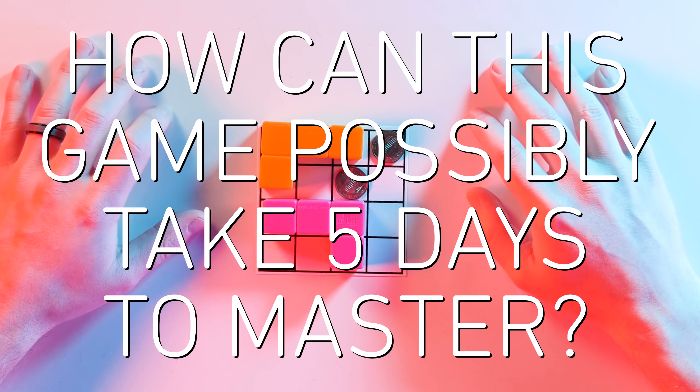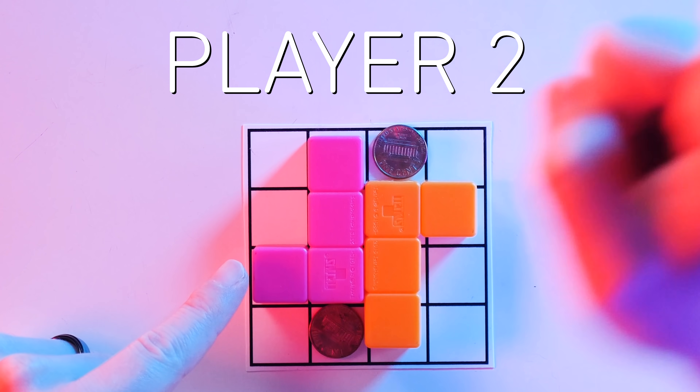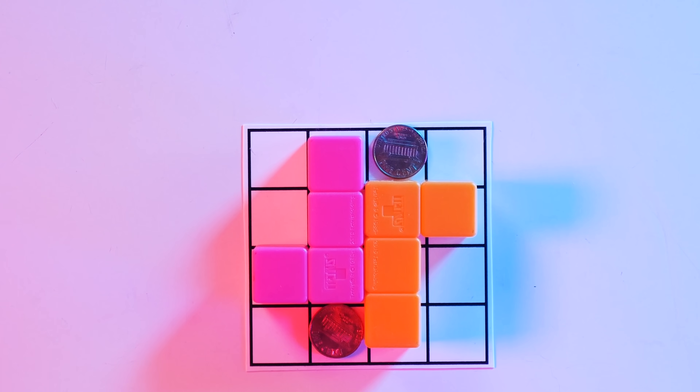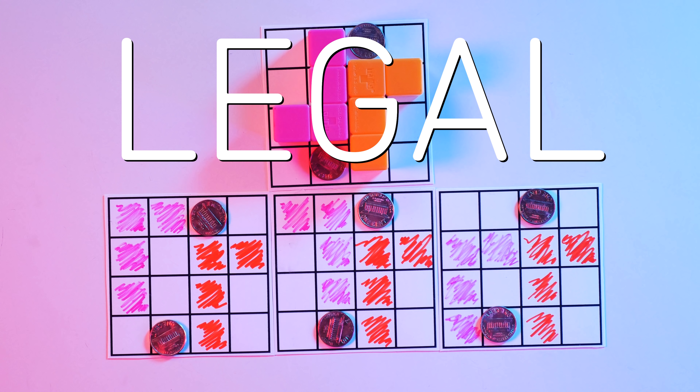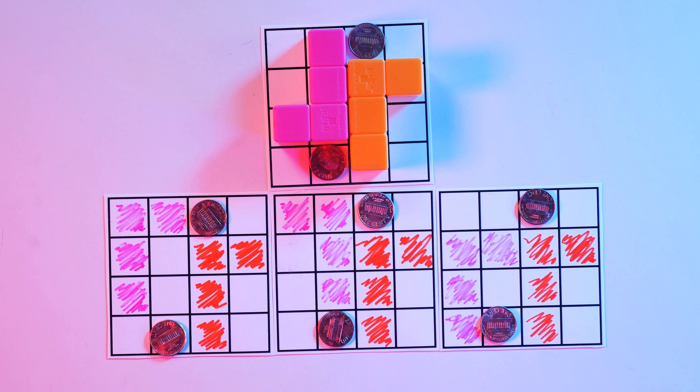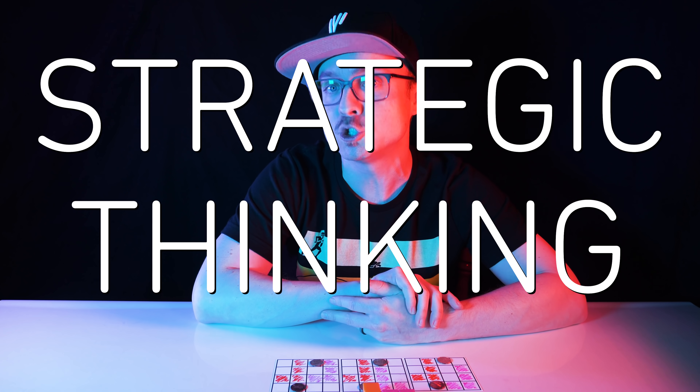So how can this game possibly take five days to master? Consider the following board position, which De Bono uses in his 1967 book 'Five Day Course in Thinking' — which is actually three five-day courses; the L-Game is just one of them. I'll be player one, pink, and you'll be player two, orange. I only have three possible moves here. Choosing a legal move is easy. Choosing the best move isn't. I need to think about what's likely to happen after I make my move — what will you do on the next turn, and what kind of board position will you put me in? Will you play perfectly or will you make a mistake that gives me an advantage? And if that's what I have to consider, what do you need to think? It seems impossible to know, and that difficulty is at the heart of De Bono's strategic thinking.